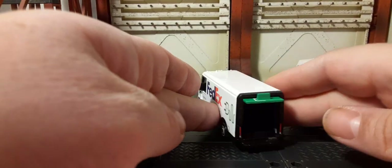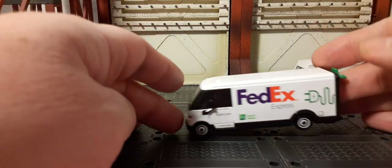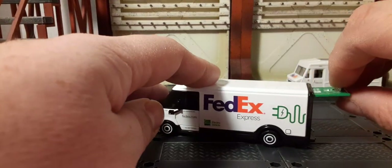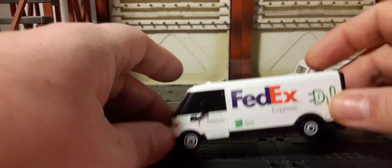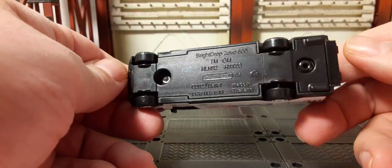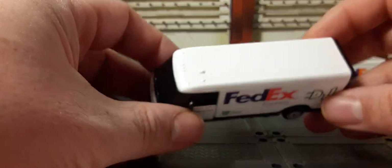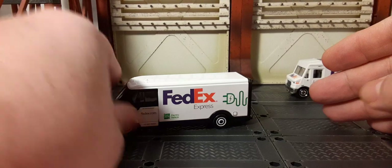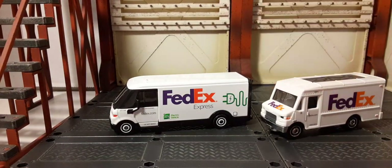There's a little plug detail on the back, and then there's the working feature — you can stick your finger in there to open the door, which goes up and stays up. It's pretty cool; if you had little tiny boxes you could definitely haul some stuff in there. The door is die-cast, so you can feel that metal at the bottom. Here's a comparison of the Working Rig versus the mainline FedEx truck.